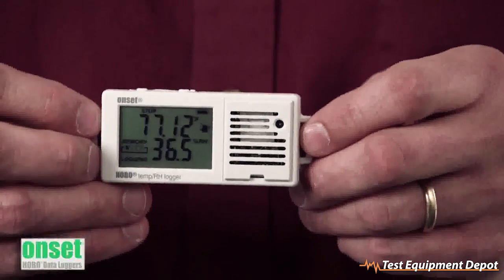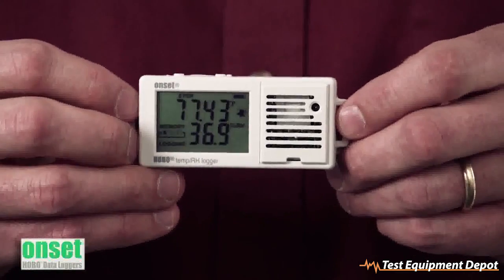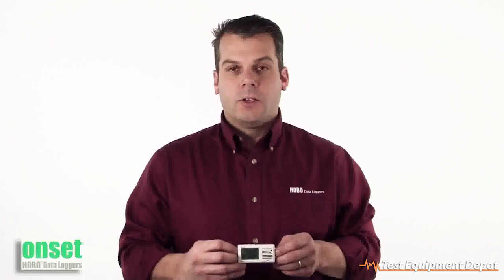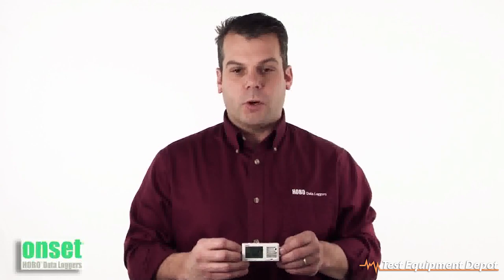There are a couple of new logging modes with this unit. There's a statistics mode where you can log your minimum, maximum, average, and standard deviation measurements over your logging interval. You can also log in burst mode, where basically if the logger goes above a particular threshold, it'll log in a faster mode.